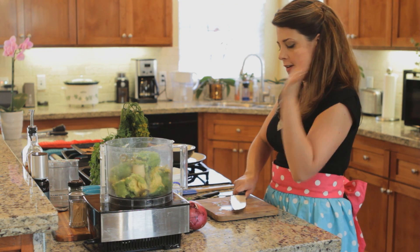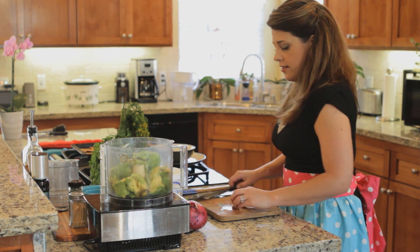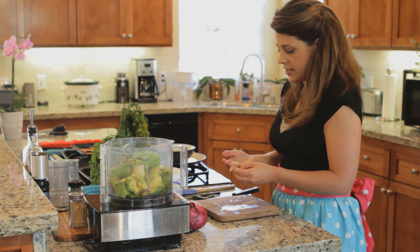I'm going to smash it real good — take all my aggression out. Two cloves of garlic going in.